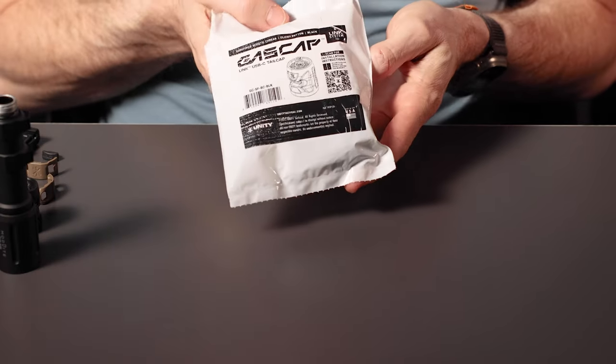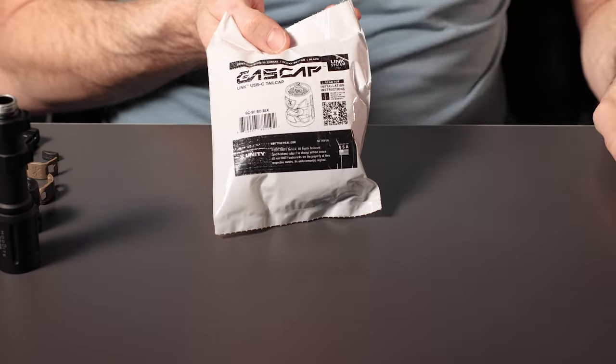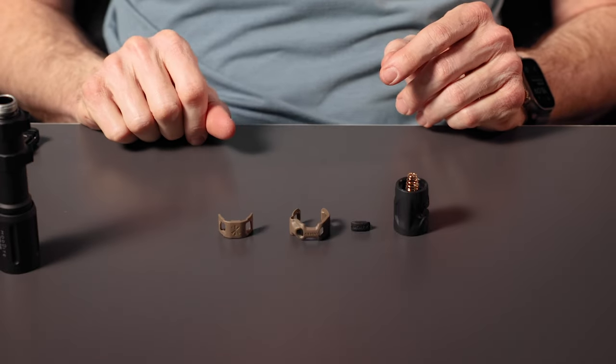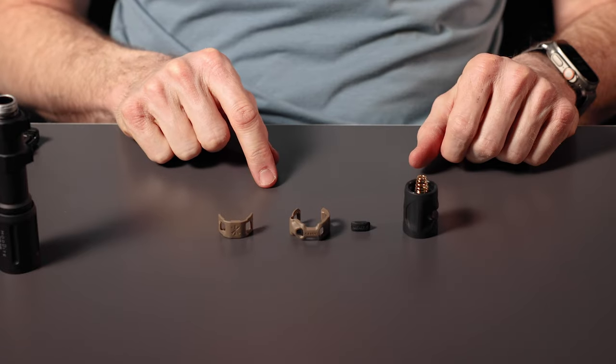You'll receive your gas cap in a bag just like this. For installation instructions, use your phone and scan the QR code. In the bag, you'll get a gas cap, a rubber port plug, and two pieces of our cage assembly. In this demonstration, we're going to use a different color cage with a black cap so you can see the difference better.